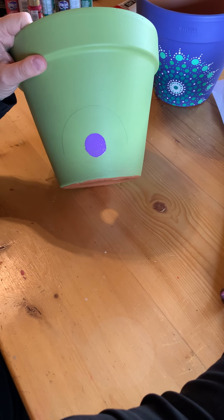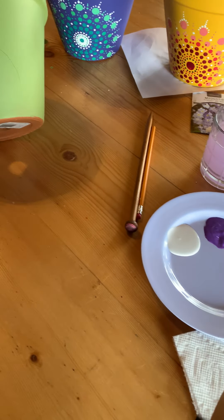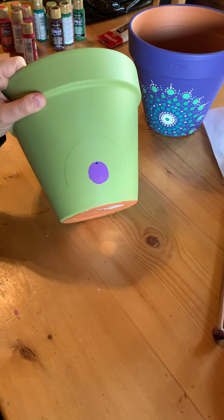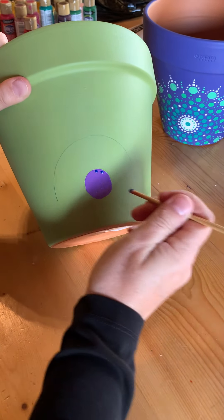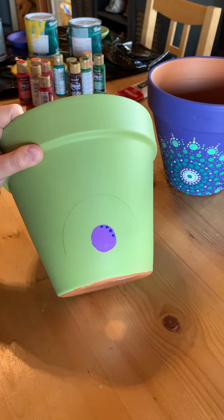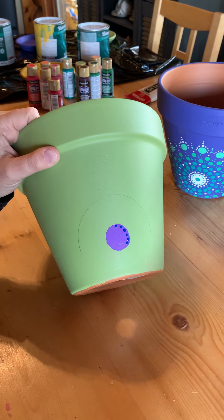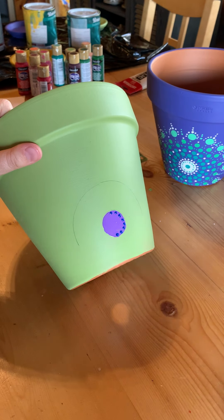Now we get to do the stamps. The stamps are really a series of patterns that you're going to be doing. So I'm going to take the dark color to start off with and I'm going to start at 12 o'clock — dip, tap — and you're going to go all the way around. Try and get them evenly spaced, and you're going to dip in the paint after each time you touch, then you'll get the same size stamps. You're going to go around the outside edge of your circle.